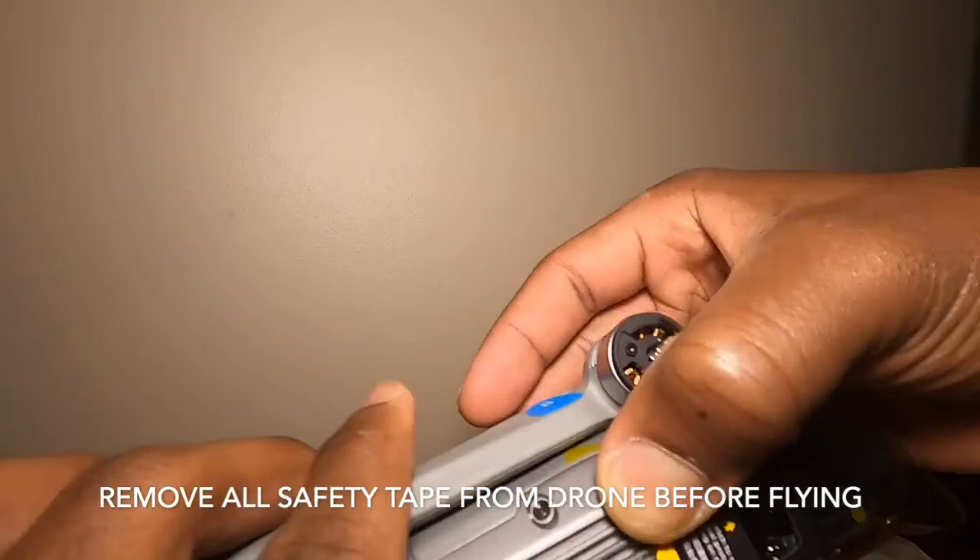Take your time making sure the propellers are fully seated — you do not want to lose a propeller or have one fly off while you're in the air. After you have your propellers on, you can remove all the tape. It's taped in quite a few places so make sure you get all pieces. After removing the tape, take off the gimbal cover, and there's still more tape on the camera — remove all that before you turn on your drone.